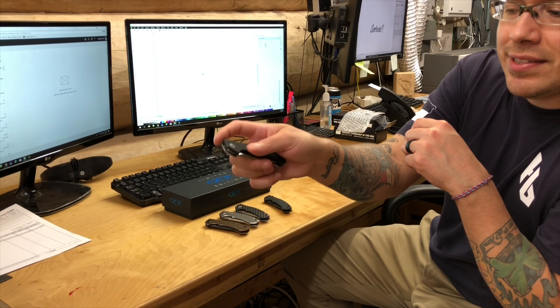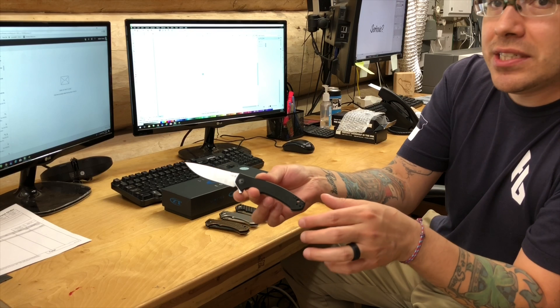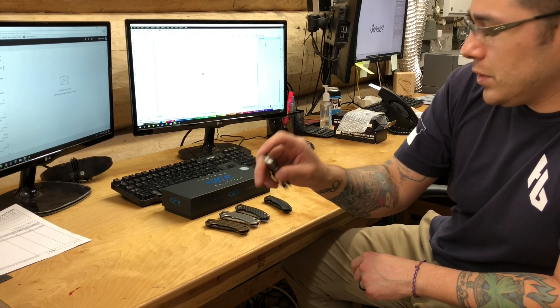Then there's another sprint run Zero Tolerance did — the 0450 G10 model. This knife is already lightweight enough, but putting that G10 on there really does make a difference. This one has the standard black back spacers. Really cool knife.